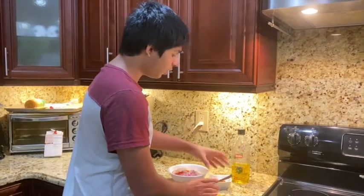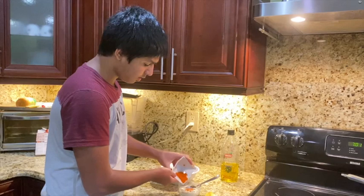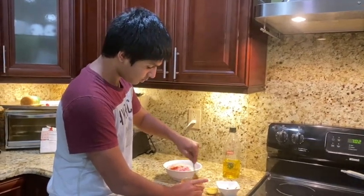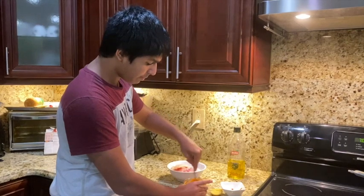First, you want to add your two tablespoons of tandoori masala to your yogurt mixture and mix it together. You want to mix this thoroughly so everything is incorporated well, and then you'll get a vibrant red color.